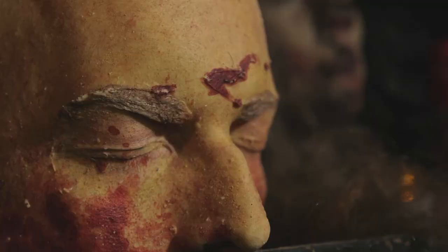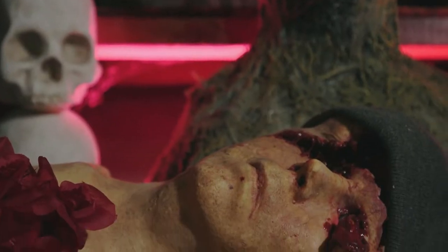Halloween is my favorite holiday, pretty much because it brings all the cookie people together. They're my tribe.